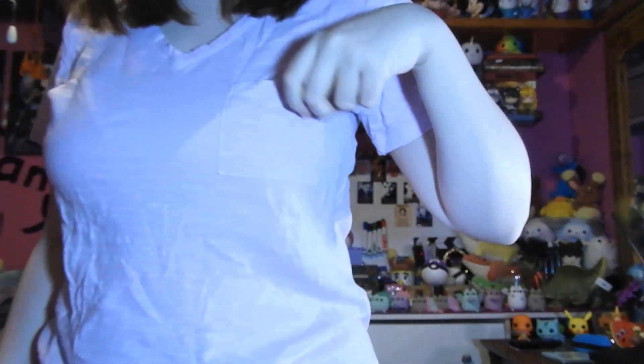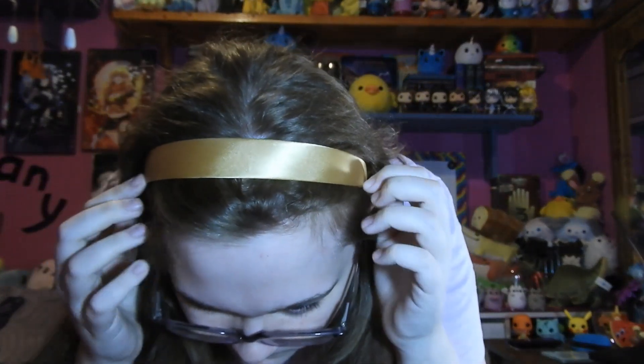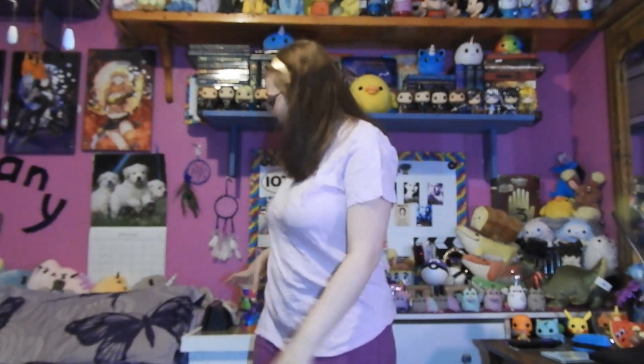Anyway, here I am — I am Rapunzel! Got the shirt with the little pocket, the shorts, and the headband placed correctly. So there's that. Lots of purple with this outfit, and the blonde headband piece. I just realized I'm wearing purple socks too, so that's a bonus!